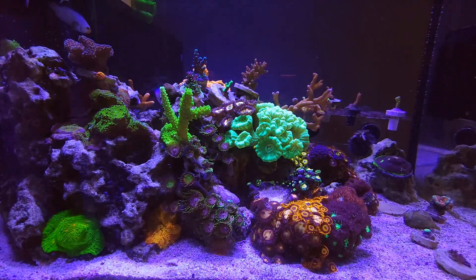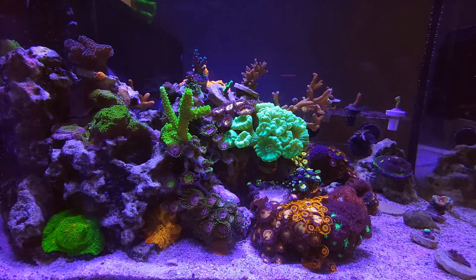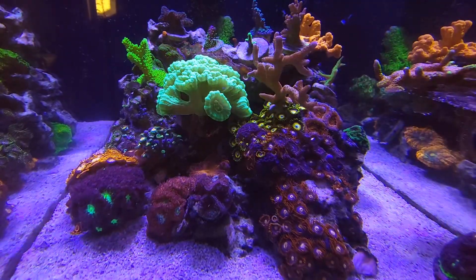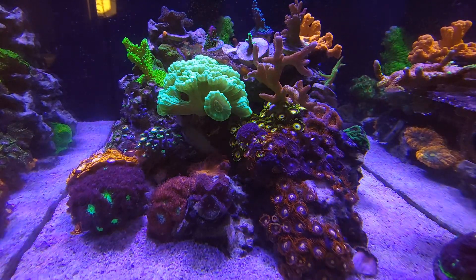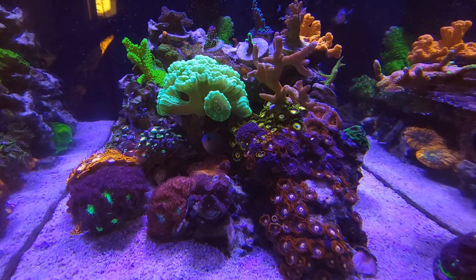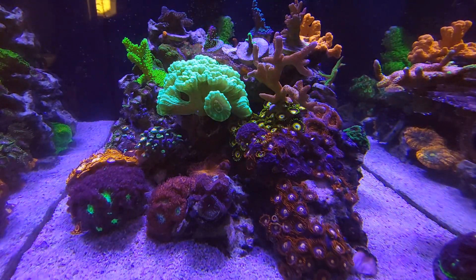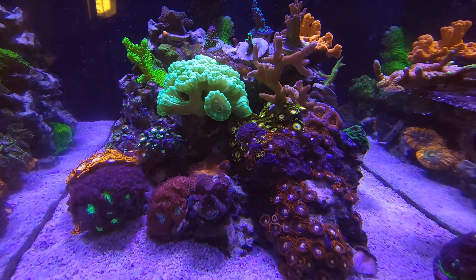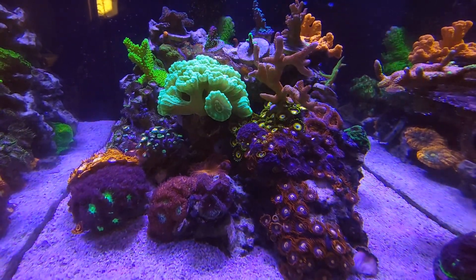Just figured I'd give you guys a little view of the quote-unquote emptiness of the tank. I'll go around so you can see where I removed the fire and ice Zoas. The spot — it doesn't look as plain in person as it does on video — but yeah, gave him some fire and ice, and we're gonna see what his zoa garden looks like because he's going to have a pretty decent zoa garden going on now.